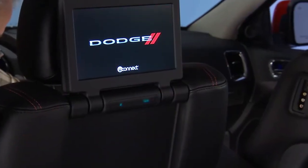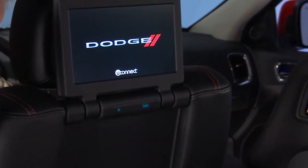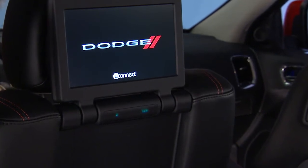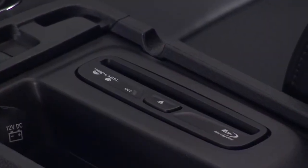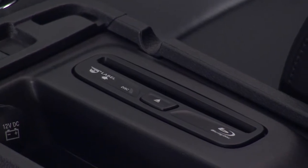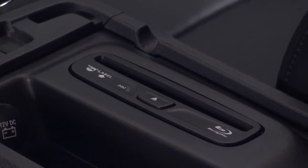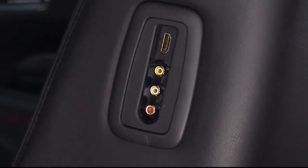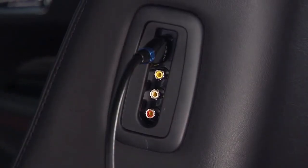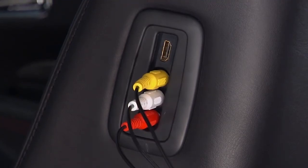Your Uconnect Rear Seat Entertainment System is designed to give your family years of enjoyment. You can play your favorite CDs, DVDs, or Blu-ray discs, or plug and play a variety of standard video games or audio devices. You can also listen to CDs or an HDMI compatible device over the wireless headphones. Let's get started.